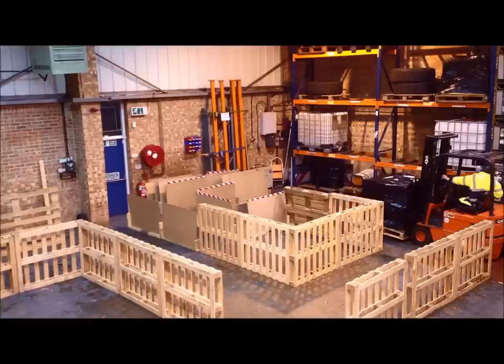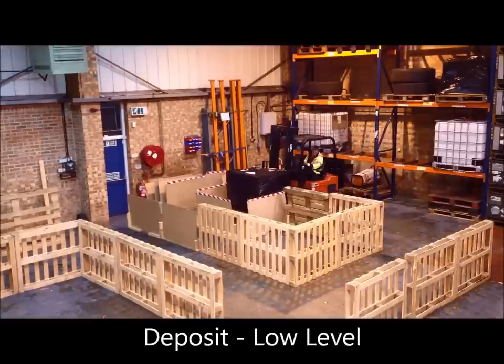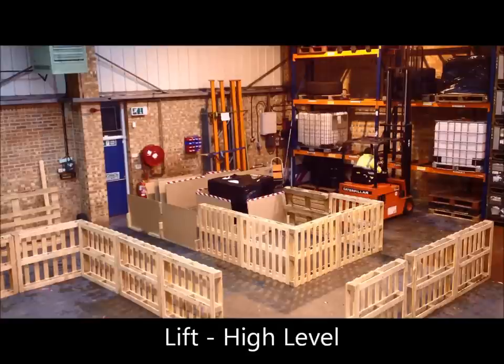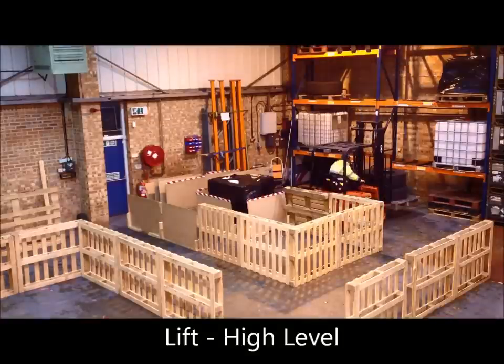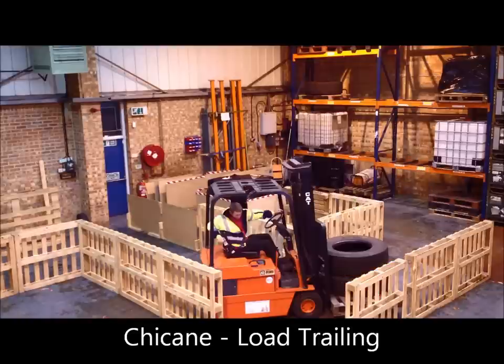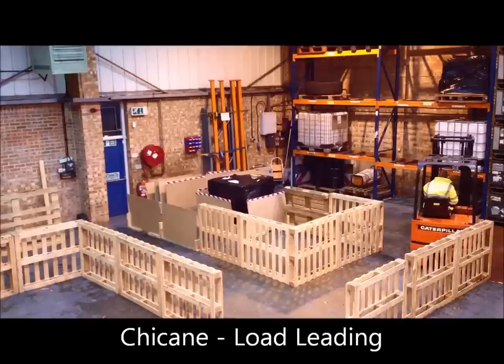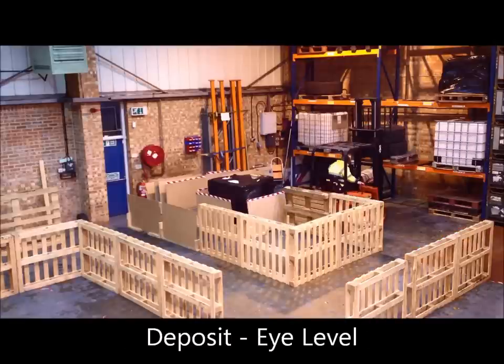Reversing back to the charging area and driving forward, making a left and depositing the load in the low level bay. He reverses back, drives forward and picks up the load from the high level bay. He then reverses with that load back to the start of the chicane, and once he's at the start of the chicane, he drives back through the chicane to deposit that load in the high level bay.